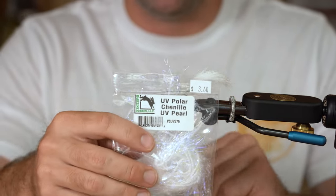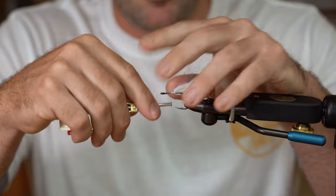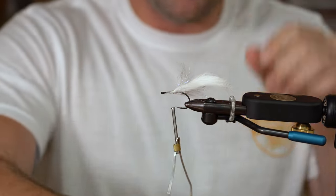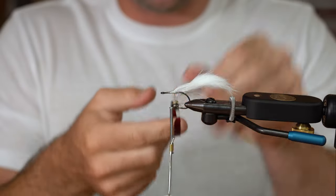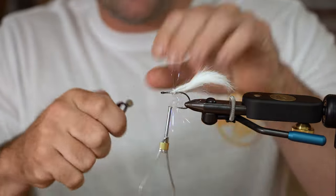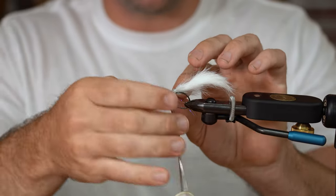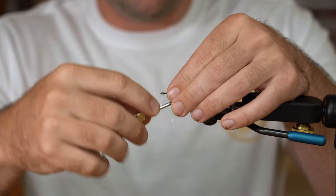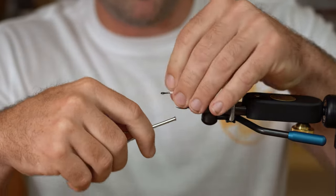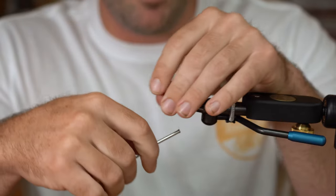The next piece we're going to add is UV Polar Chenille in pearl. I like to tie this in going back towards the tail, then Palmer in about five or six wraps. This stuff does a really good job of grabbing onto other materials and blending flash into the fly — it's not very loud, but it adds flash all the way through the fly, which I really like when throwing for snook. Palmer it through, pulling all the fibers back as you wrap forward. Once you get five or six wraps, trap it. Then pull everything back and make a couple of wraps coming back — see how that flash falls back into the rabbit strip? That's what we want.